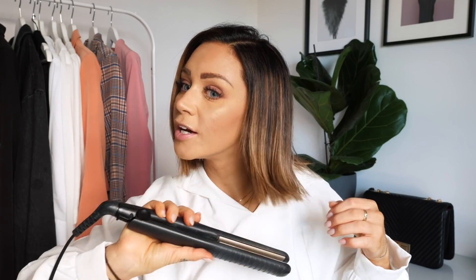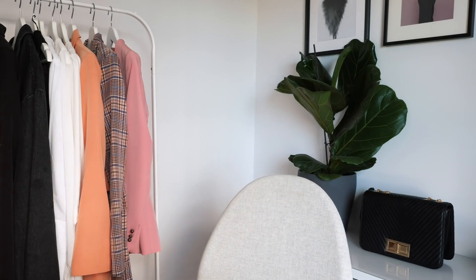When you want this hairstyle to be a little extra extra, you can take the straightening iron and just curl the ends up. See - so cute! You do it on both sides of course. Just a little curl at the end, and this makes the hairstyle look so different. This is also something I like to do from time to time just to make it a little extra cute.